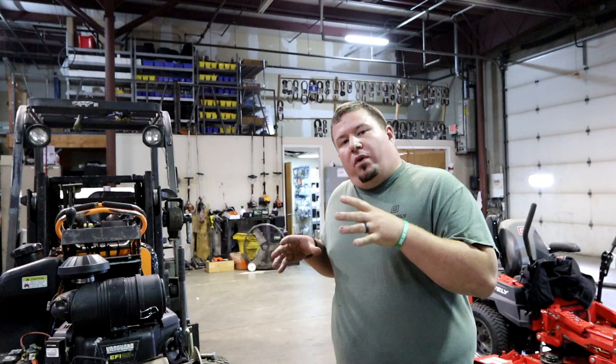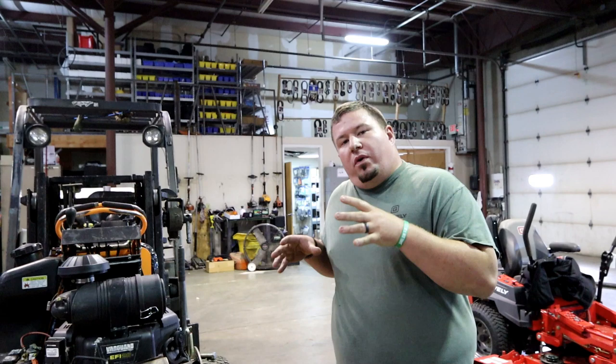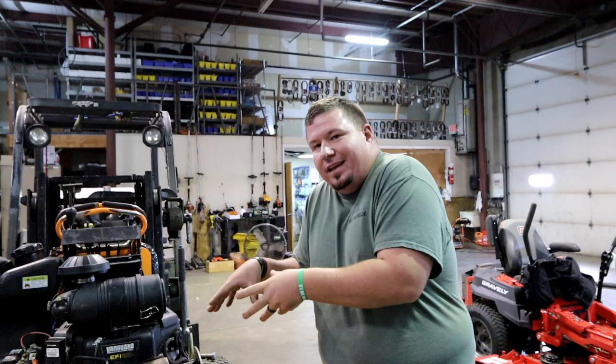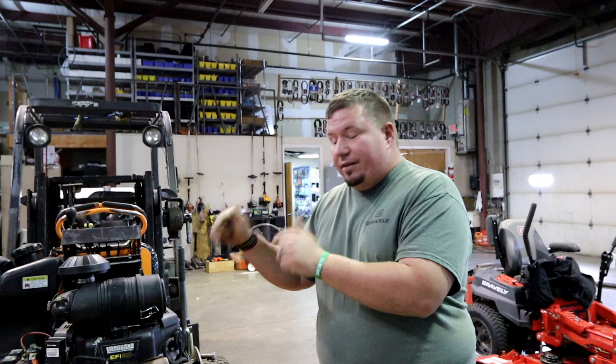Alright guys, in this video we're going to start working on the welding portion. This is actually mixed in the middle of another video I'm already shooting so it may get confusing in post. We've got all the old spindles off the deck right now, and without all that other stuff under the deck, we're going to get into welding the issues on the deck. We're going to lift this up and figure out what all these little stress cracks and issues are and get those all tacked up.